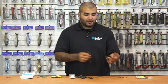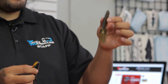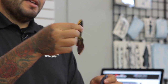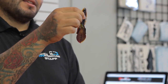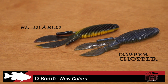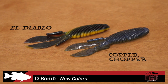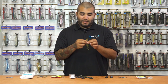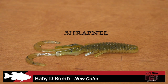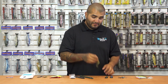Next up, we've got a couple new colors from Missile Baits in their D-Bomb. This color here is called Copper Chopper — it's kind of like your magic crawl green pumpkin with that blue in it. This one here is El Diablo, which is a pretty gnarly color that really looks like those real molting crawls. The other new color we got from Missile Baits is in the Baby Destroyer — a bluegill-style color called Shrapnel. Really cool-looking color. Definitely give these a look.